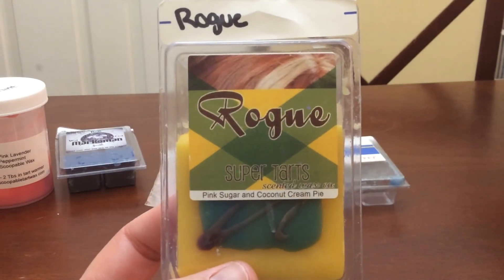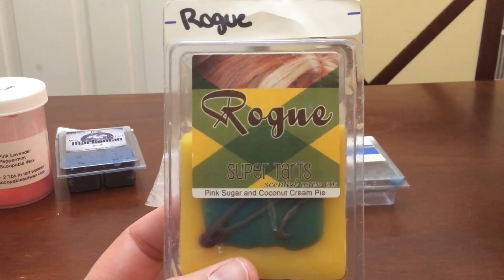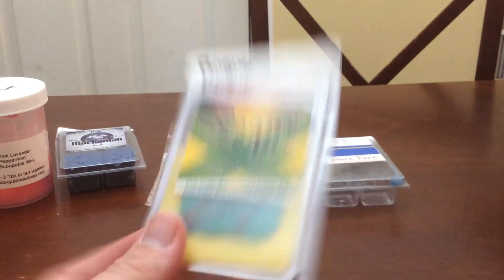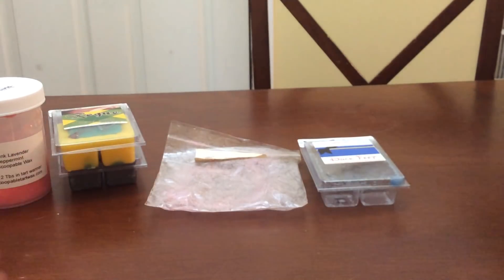I did a couple of cubes of Rogue. I really enjoy the scent — I get mostly pink sugar but I do get a hint of that coconut cream pie. It is really nice, just a very nice soothing scent. I love pink sugar. Pink sugar is one of my favorite blends.